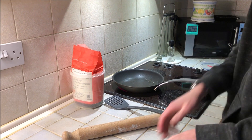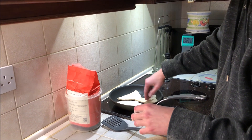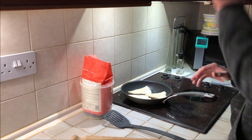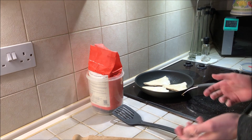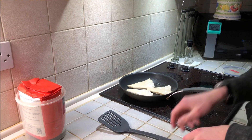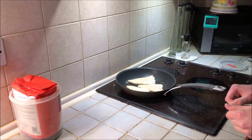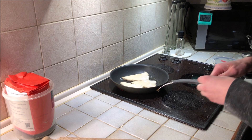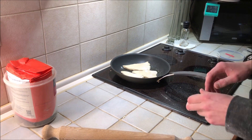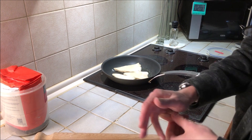Once the pan is warm and greased, place a few scones in - however many will fit. Leave them for about four minutes per side. If they're not cooked, leave them a bit longer; if they start to burn, take them out. The pan should not be very hot, otherwise it'll burn the outside while the inside stays raw - you want the outside nicely browned and the inside cooked through.